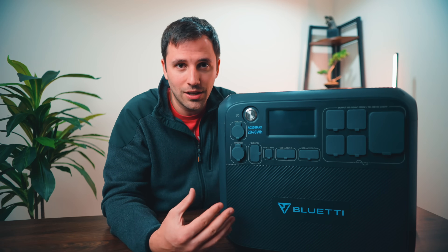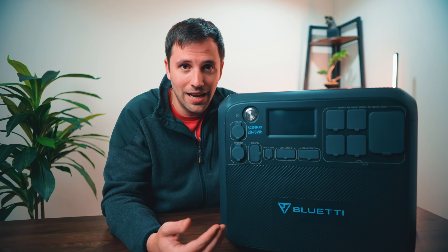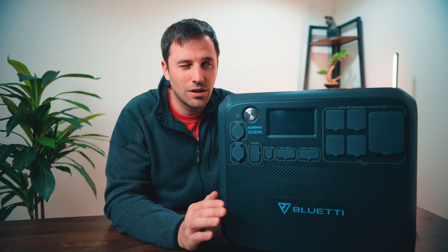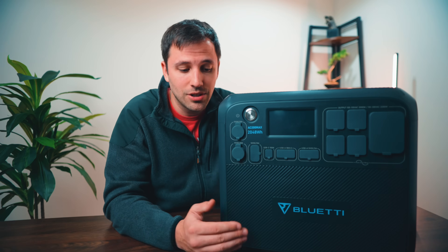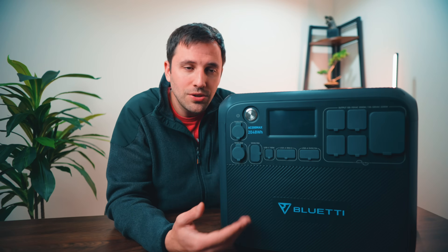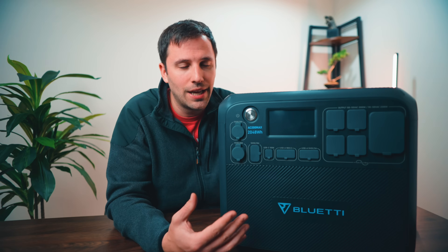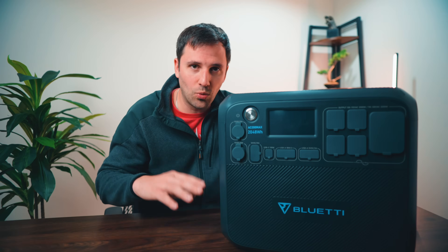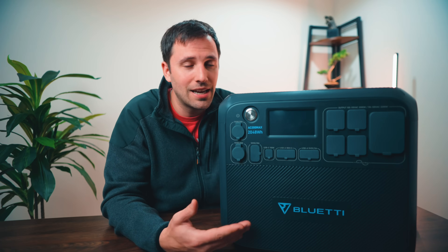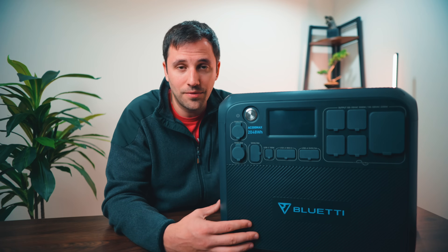This unit in and of itself is a great unit — a powerhouse that you're going to be able to power significantly more devices for longer periods of time if you get the expandable batteries. Without the batteries, you still have a solid unit and a solid inverter that'll power most of what you'll need during a power outage. If you need more, go with the AC300 or look at the AC500 — you're just going to be going up in price. But if you want the ability to expand if you ever have to, this thing's not going to go out of date in the next 10 years. This battery is going to last you a long time, so you'll have the option to upgrade your setup if you find yourself needing more power down the road.